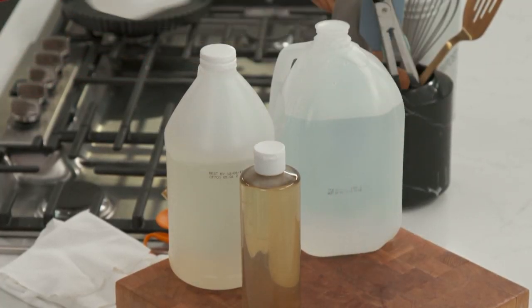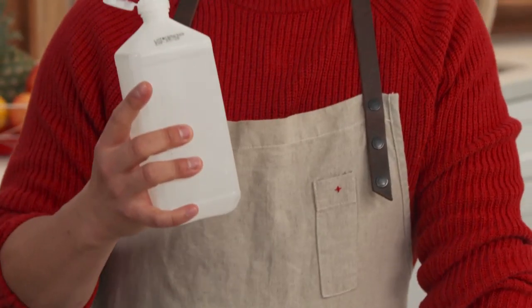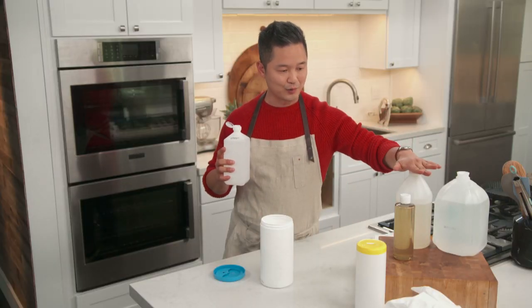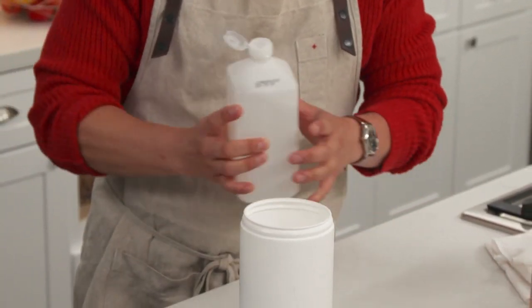Our third item is rubbing alcohol. This is really going to sanitize things that might be like salmonella or E. coli. So we did three parts of distilled water, three parts of white vinegar — we do half of that. So instead of counting to three, I'll count to one and a half.